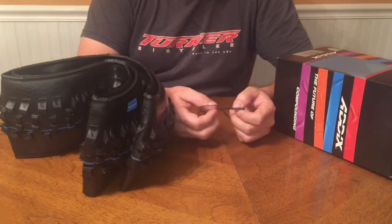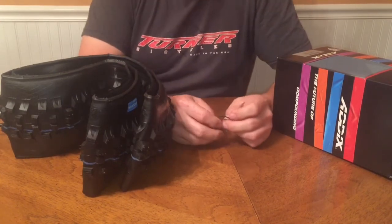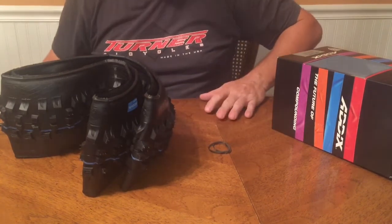It will be going on a Fox 36 RC2, using Envy M70 rims, and hopefully everything clears. I'll let you guys know in the next part of this video.